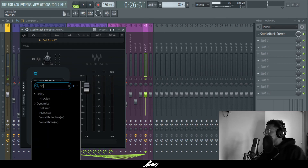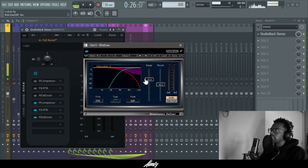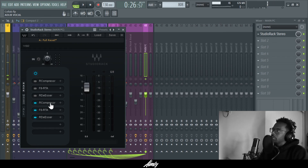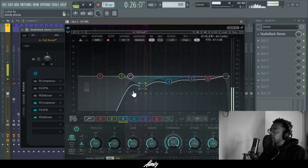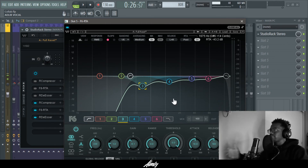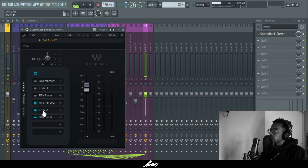Then grab your de-esser. You don't have to go crazy with it, just bring the threshold down a bit. The reason you need it is because now that you're compressing, those sibilant sounds are going to be brought up more. So these are the three things I used: the compressor does the heavy compression work — you set your attack, release, and ratio and over-exaggerate it. The EQ you treat similarly to your main vocals but just slightly, targeting your problem frequencies. And then the de-esser handles the sibilance being pushed up by the compression.